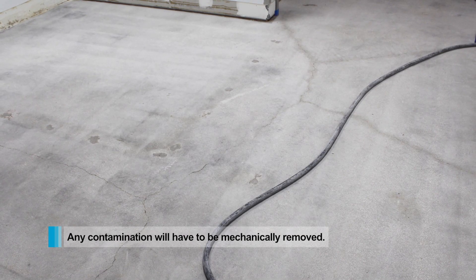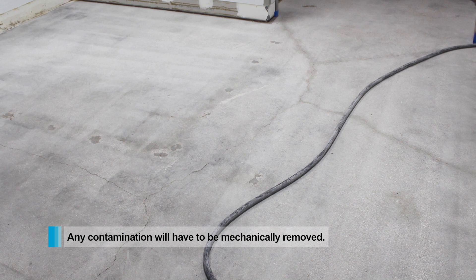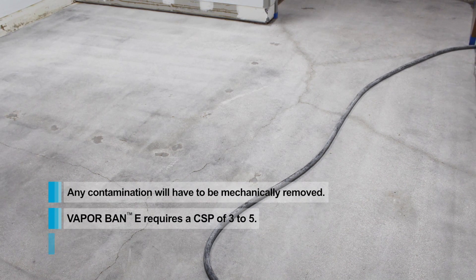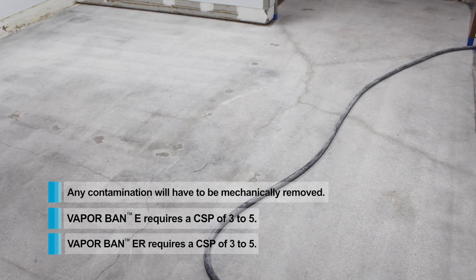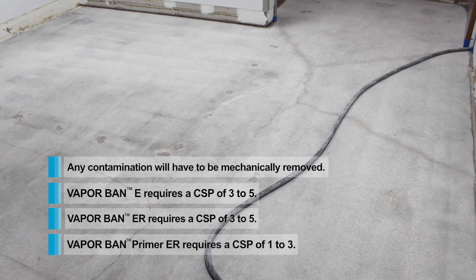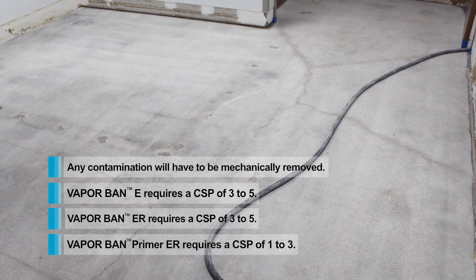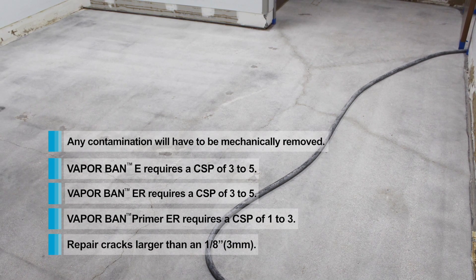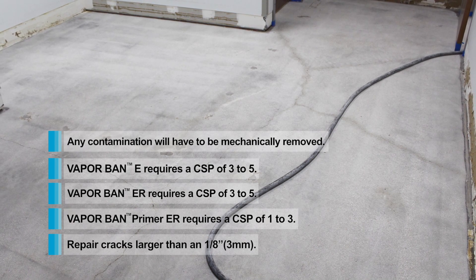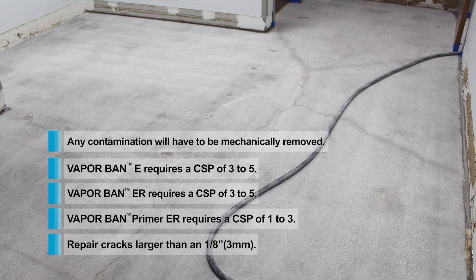Start by removing any leftover contamination. A CSP of 3-5 is needed for VaporBan E and ER. VaporBan Primer ER will only need a CSP of 1-3. If there are any cracks bigger than 1/8 inch, any VaporBan product can be mixed with dry sand, creating a repair mortar.